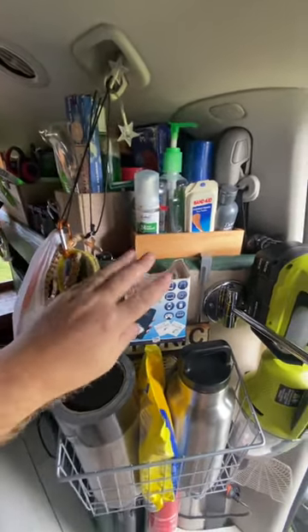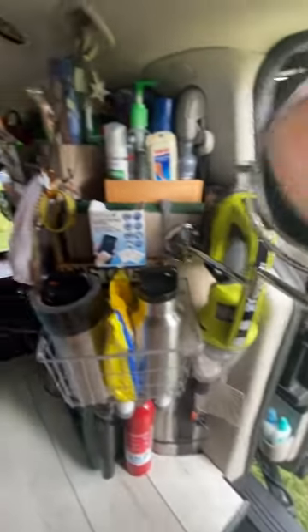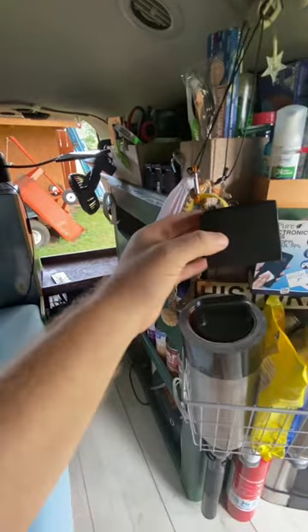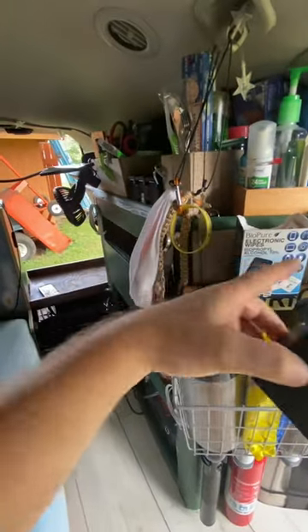I'll just get a new box. I actually have the box from my cell phone mount from the front, and this is going to be the perfect size and a better look. So I'm going to switch from this box to this box.